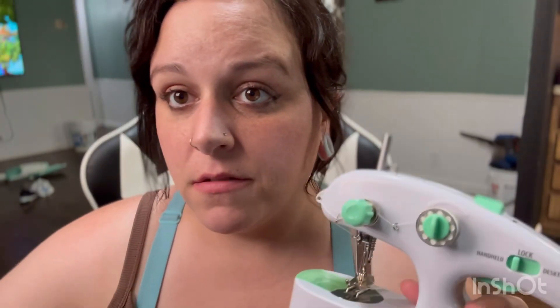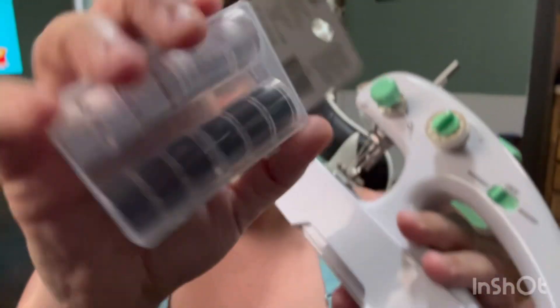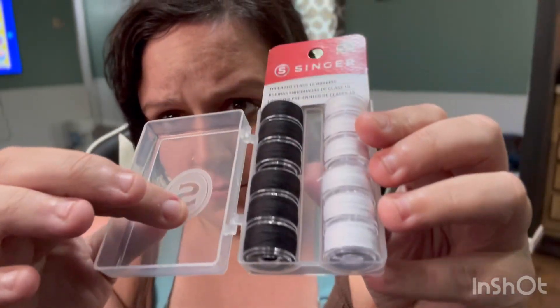I also got some other bobbins that are not threaded — just to have as extras. These are the plastic Singer brand ones. I'll show y'all. These are plastic — just to have as extras because you never know. I'm not sure if these are re-threadable. I know the metal ones are, but I'm not sure about the plastic ones.